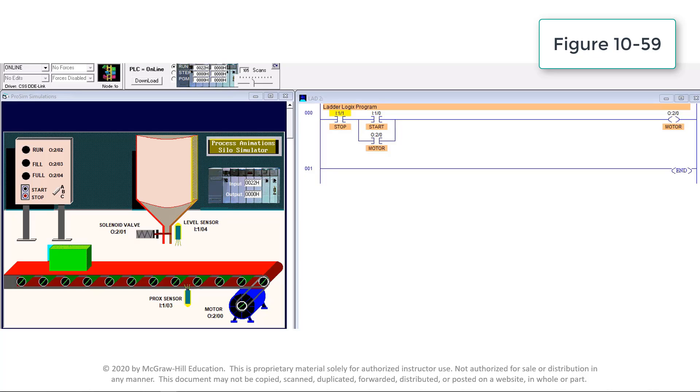Pressing the start button makes the start instruction true and establishes rung logic continuity to the output motor instruction O:2/0. The output motor instruction is energized to power the motor starter coil and start the conveyor motor. At the same time, the output motor contact instruction O:2/0 is made true to maintain rung continuity when the start button is released.